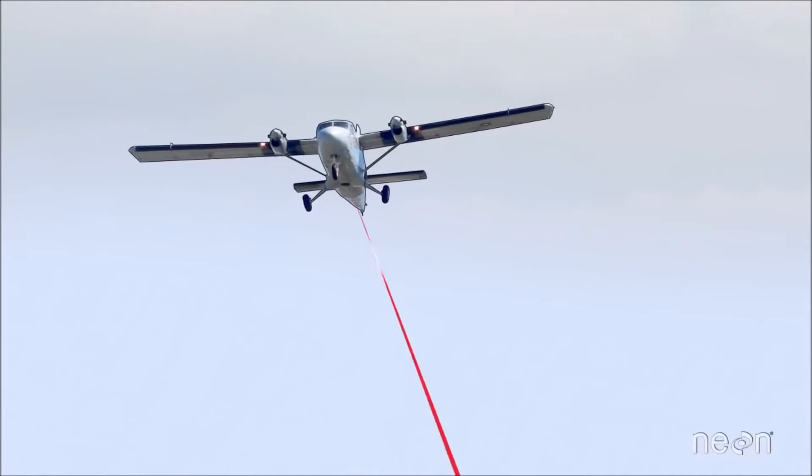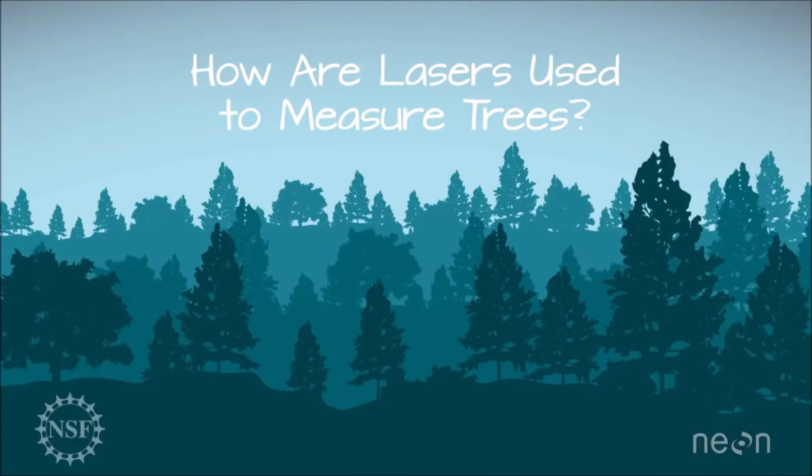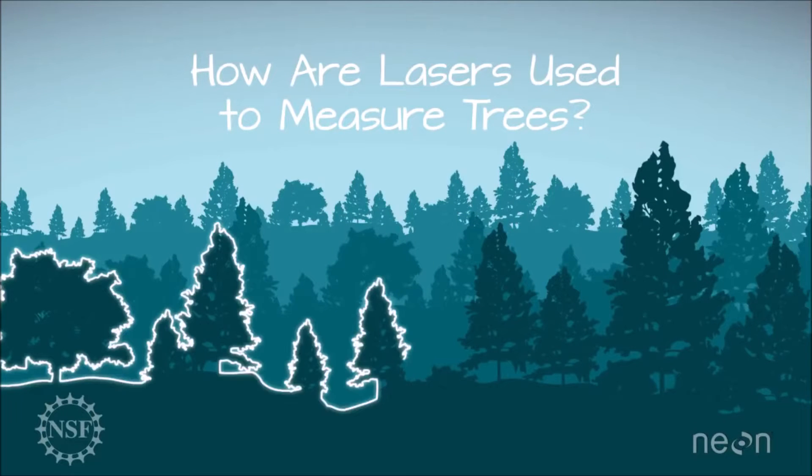But aren't lasers used for stuff like scanning barcodes, making your favorite band look awesome, removing hair? Seriously, how does a LiDAR system use lasers to measure stuff?